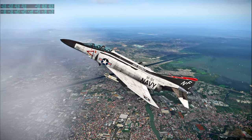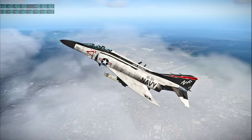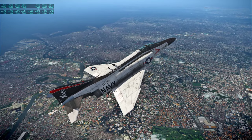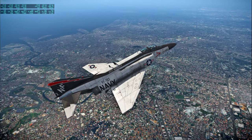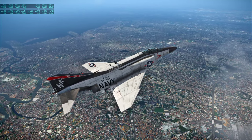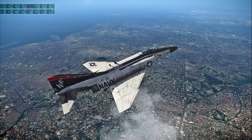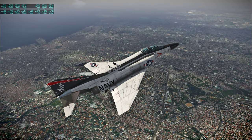Apollo 13 at this time is 137,250 nautical miles from Earth, traveling at 4,219 feet per second. The crew should be beginning their scheduled 10-hour rest period. That rest period is scheduled to begin at a ground elapsed time of 37 hours, and they've completed all items in the flight plan necessary to begin the sleep period. At 36 hours, 52 minutes, this is Apollo Control, Houston.